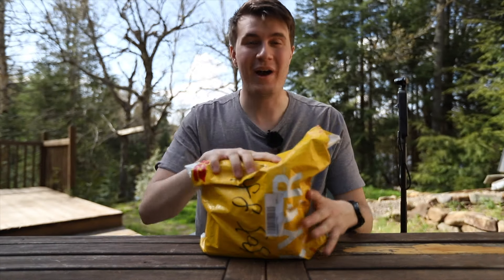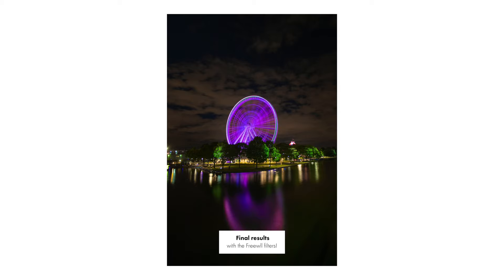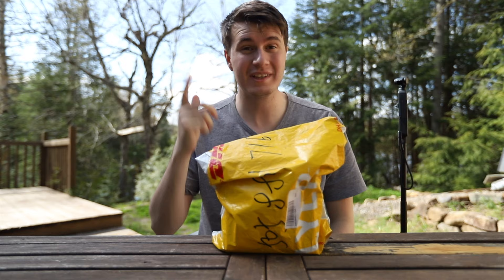A few days ago I got this mysterious package from Freewell. I know it's some lenses, but that's pretty much all I know. So let's roll the intro and unpack it together.